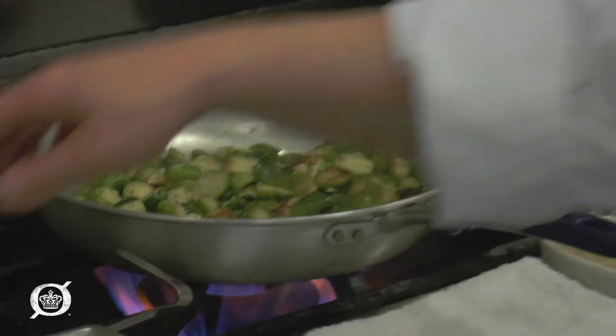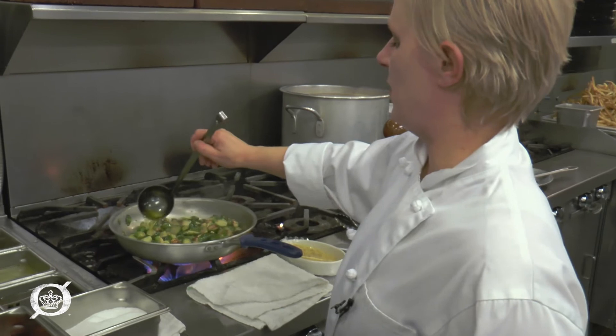It definitely doesn't hurt to add a little bit more melted butter at the end, because we know butter makes everything better.